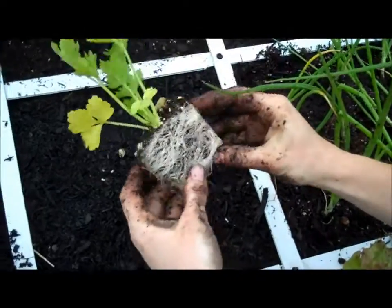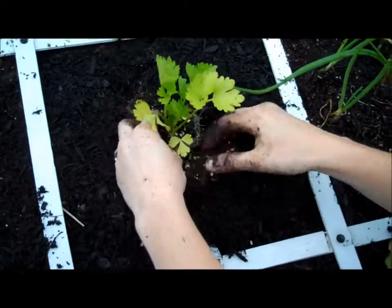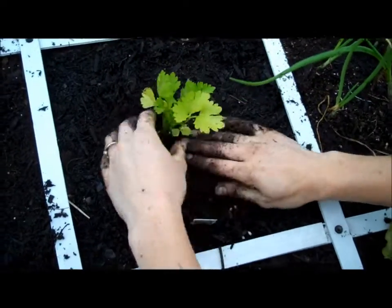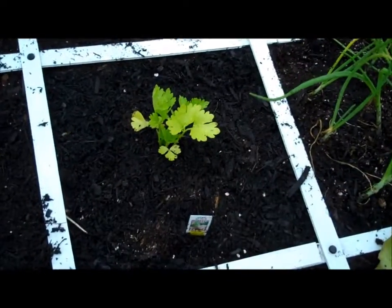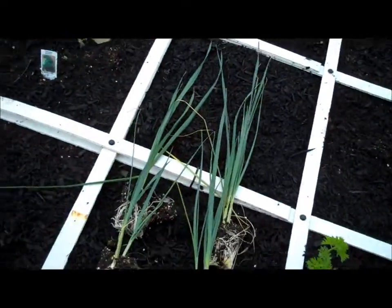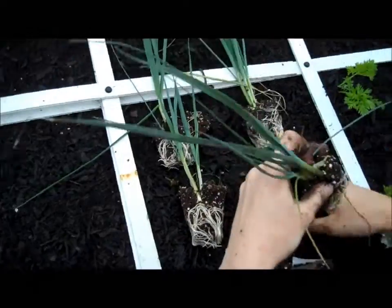Here we have the celery. Celery likes a lot of fertilizer and it likes to be in moist soil, so we'll make sure we keep it well watered and fertilized. We'll be doing video updates on all of these as it gets time to harvest so you can see how they turn out. And you can always drop in and see them as they're growing and ask us any questions.